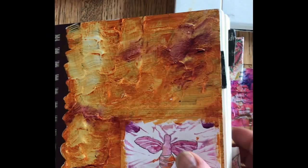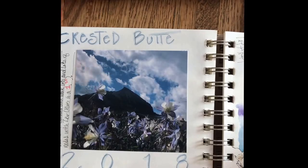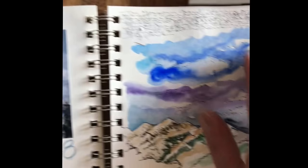This is my art journal I'm currently working in — it's made by Aqua Bee. My first 'capture the moment' that I did here in Crested Butte was to print out this picture and then do this little watercolor, and this was done with the simplest of materials.